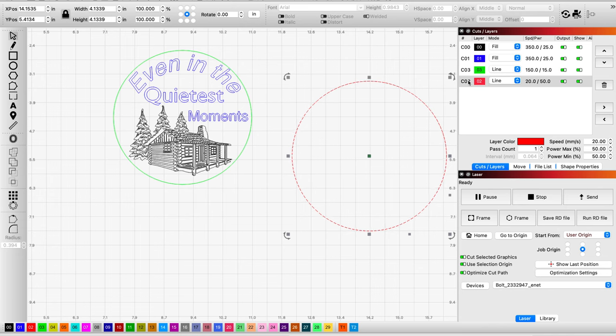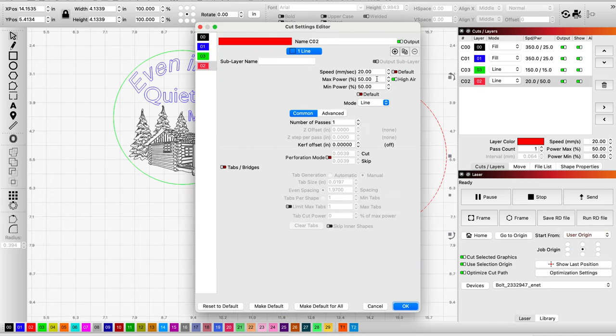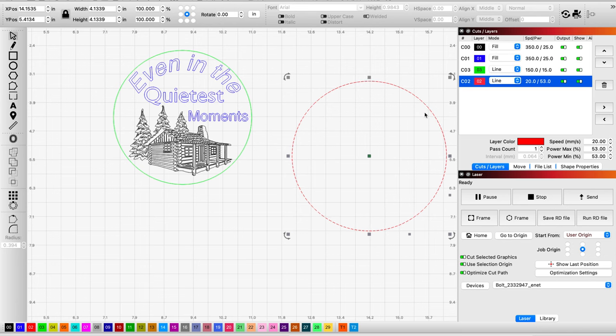I need to adjust my settings here. Speed is at 20 millimeters per second. I need to change power to 53% and min to 53%, because I'm still playing with my settings and trying to find just the right one — I'm getting pretty close. So that's my cut layer: air assist on, 20mm/s, 53% power, 53% min.